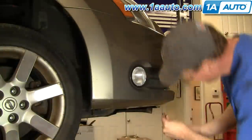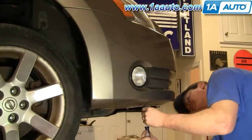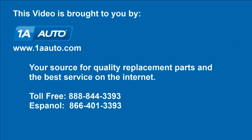Obviously, repeat the procedures for the other side and you should be all set. We hope this helps you out. Brought to you by www.1AAuto.com, your source for quality replacement parts and the best service on the internet. Please feel free to call us toll free, 888-844-3393.